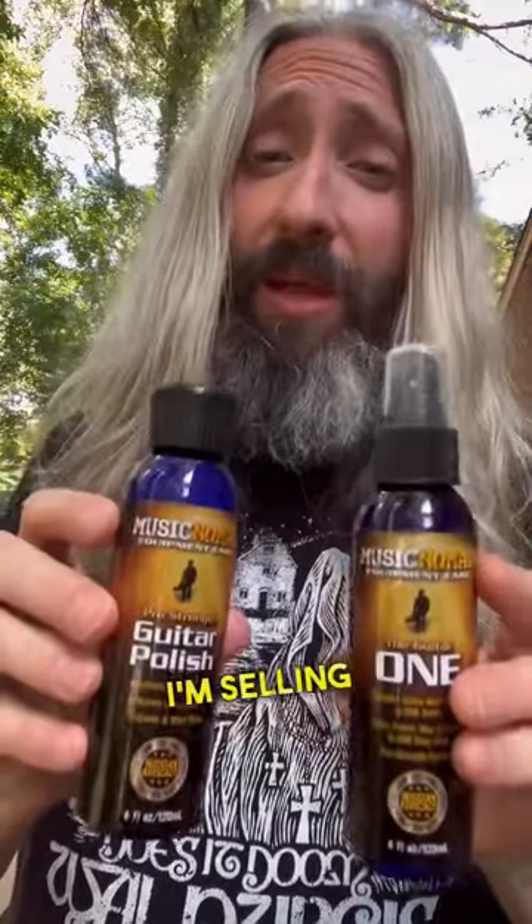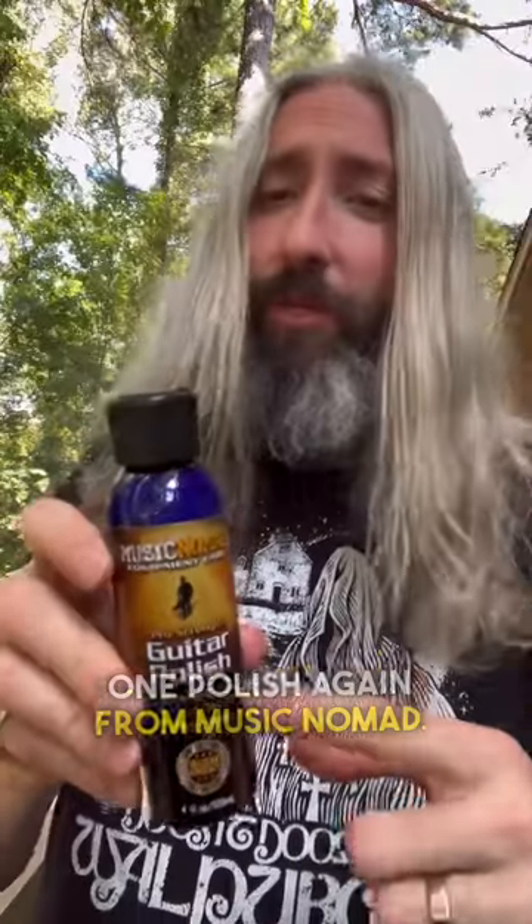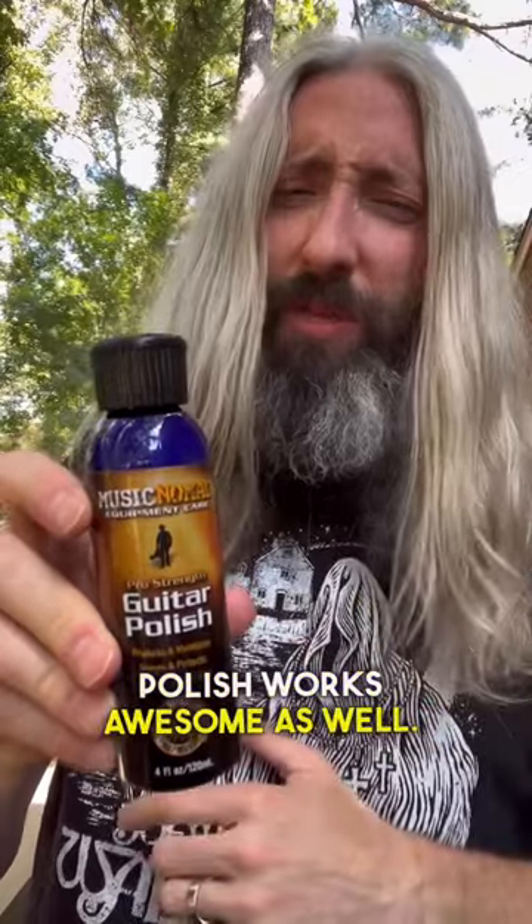That said, if I'm selling something, I'll always clean it up a bit with this Guitar One Polish, again from Music Nomad. And if you want to do some additional polishing on your frets or hardware, their Guitar Polish works awesome as well.